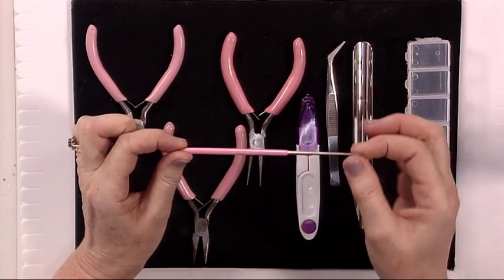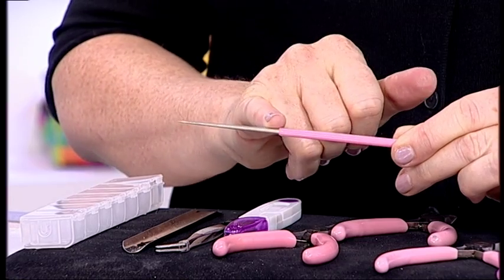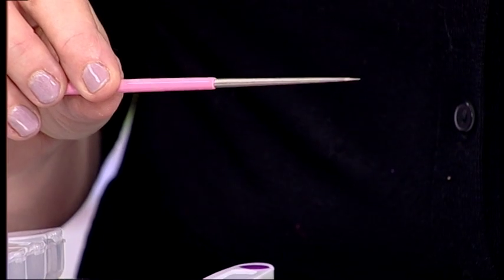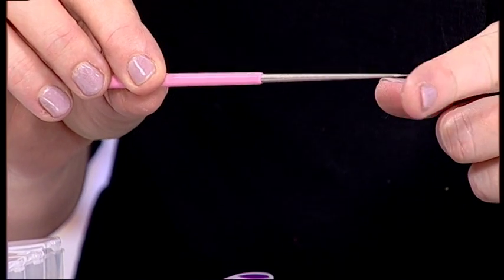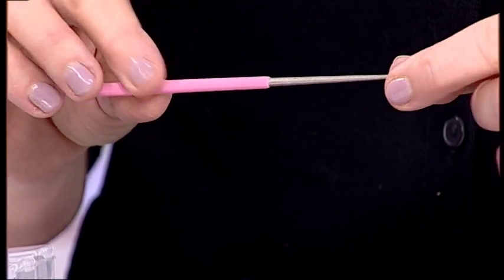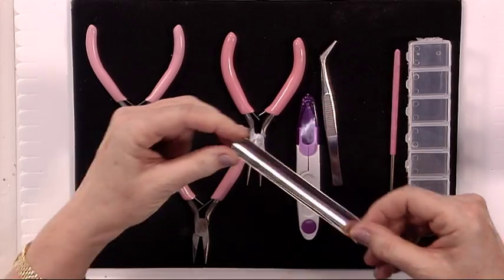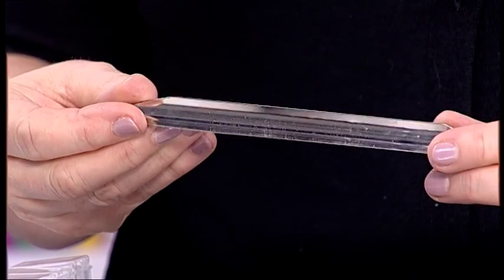Then we have an oar — this is like a nail file. You can use this to make the holes bigger in your pearls, to get the dust that's inside. It's an extremely useful tool.